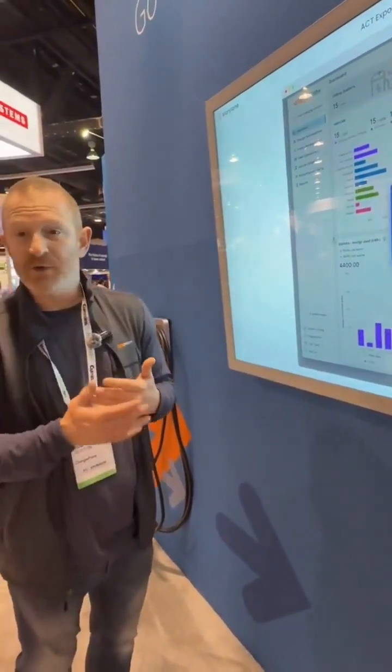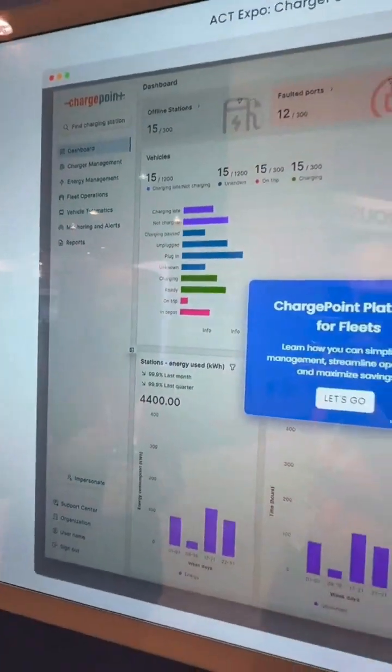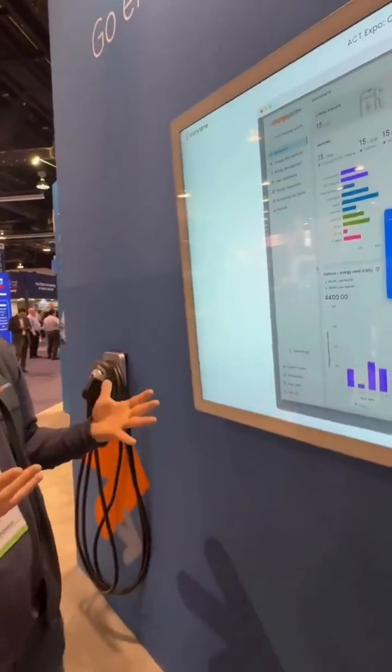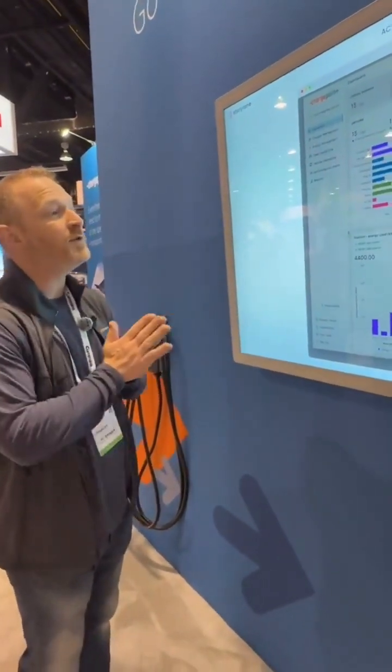We've also got fleet operations built in — you want to know when your vehicles are going to be coming in and out of your depot, fleet operations is what you'd use for that. And then vehicle telematics: health of your vehicle, where your vehicles are on the road, the status of all your vehicles is also built into the same platform. This is a really cool thing that we've been showing off today, and we're really excited to be introducing it to North America.